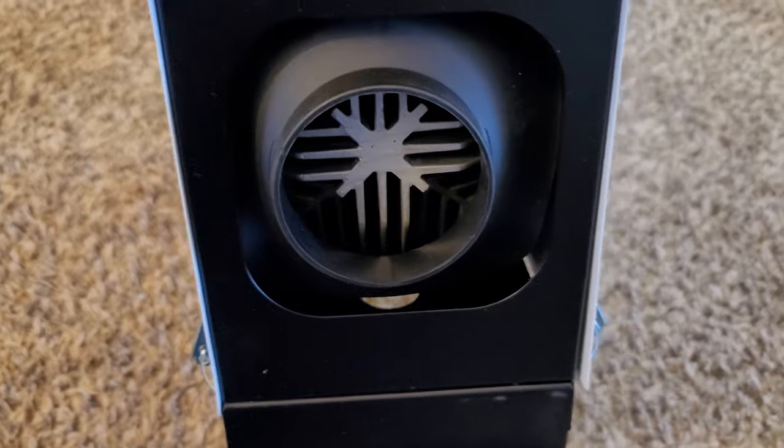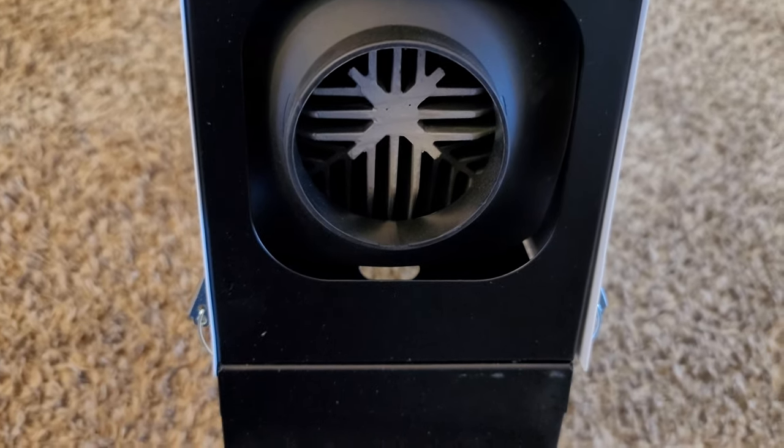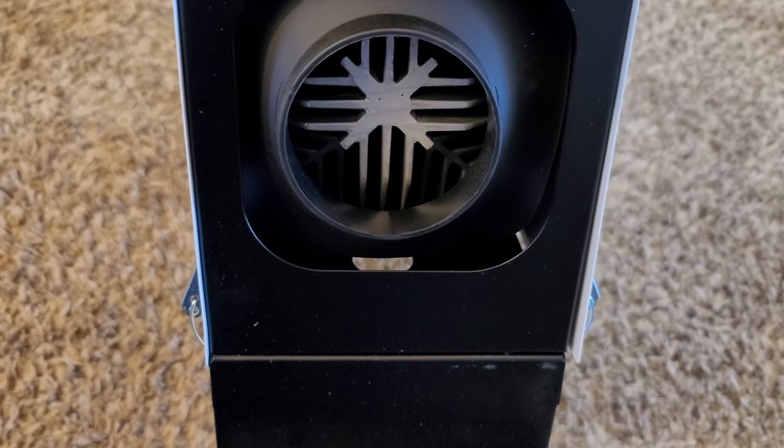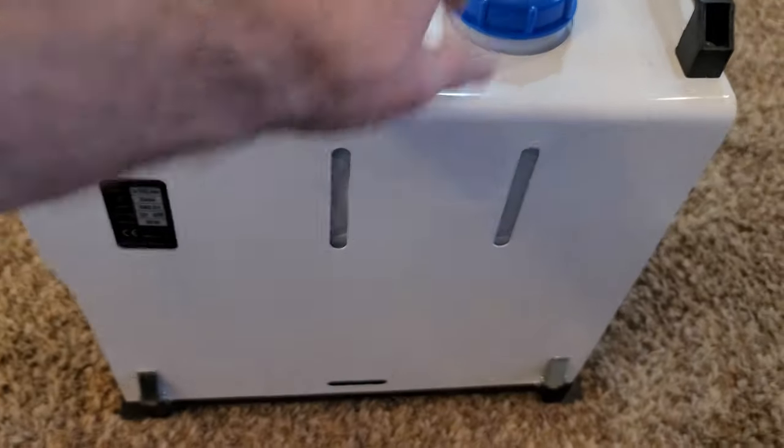That's where your exhaust fan with the hot air is going to come out — that's what's going to be blowing to your tent. The diesel tank is on the top.